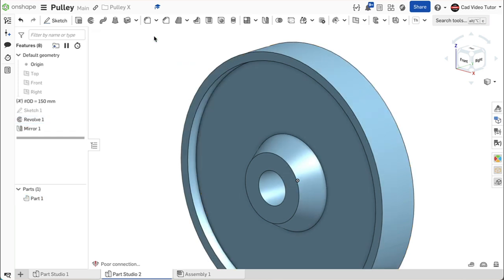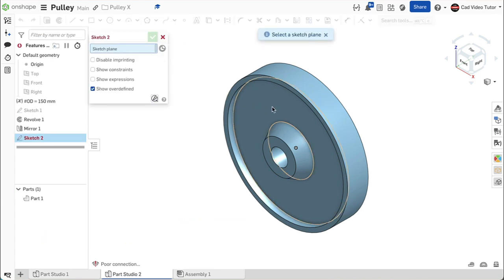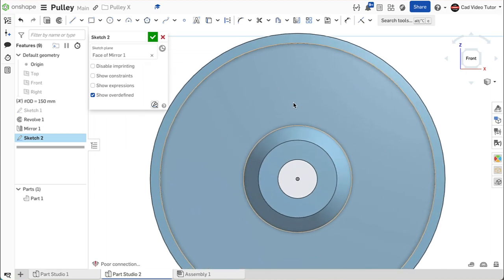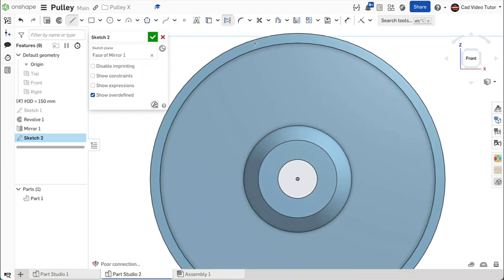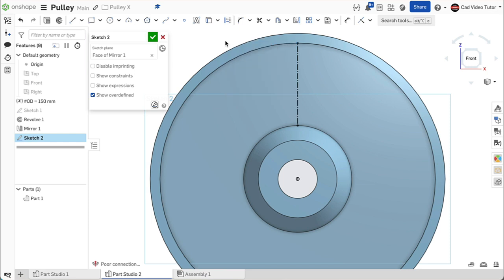Now we can set the location and size of one instance of the web holes using a sketch. Start a new sketch and click on the web face of the pulley. Use N to view normal. We will use a construction line to find the hole location. Click on line and then construction. Hover on the origin, moving the mouse up. Click coincident and vertical to the top edge of the hub. Now stretch the line vertical and click coincident to the bottom edge of the rim. Click on center point circle from the sketch toolbar. Hover on the construction line and look for the square midpoint box to light up. Click coincident to the midpoint and draw the circle. Enter the diameter at 20 millimeters. By constraining the circle to the midpoint of this line, the hole will remain centered on the web when the outside diameter of the pulley changes, meeting our design intent.